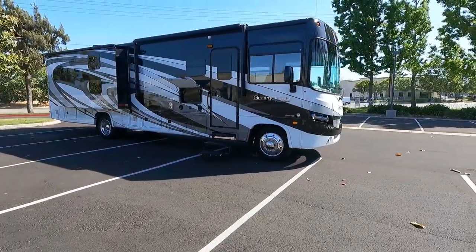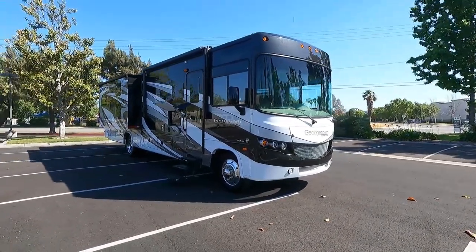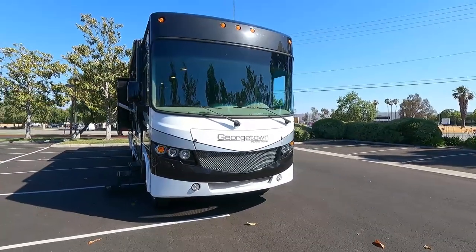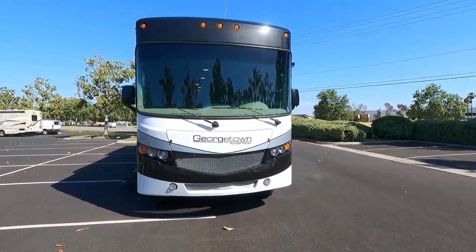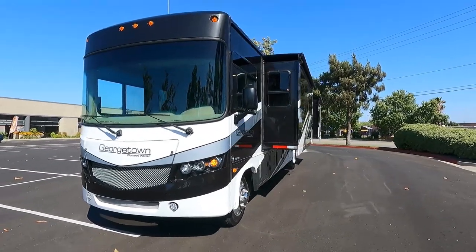Hello, my name is Mike Johnson and I'm taking you on an inside and outside video tour of this 2016 Forest River Georgetown. This is a top-of-the-line Georgetown and I'm going to show you the floor plan.